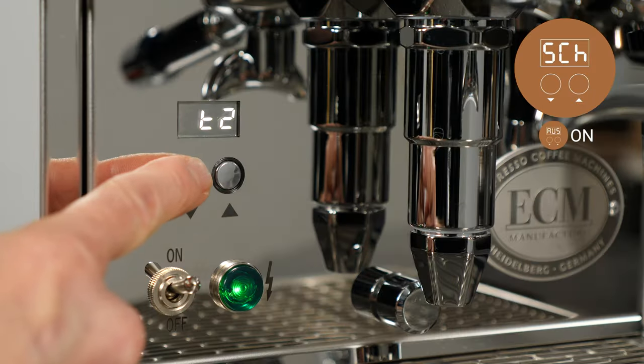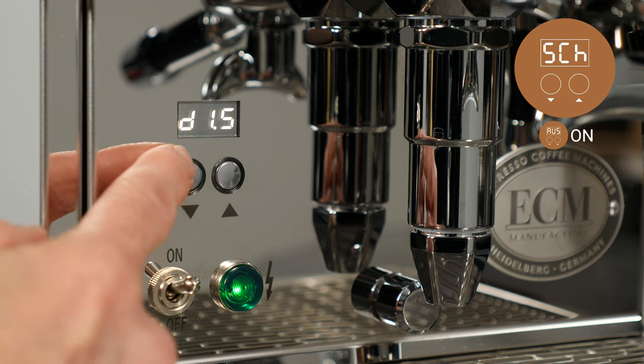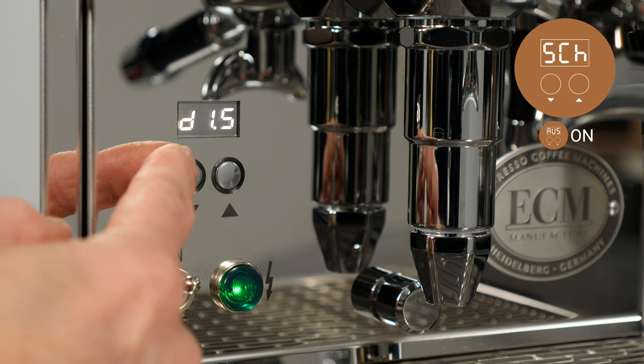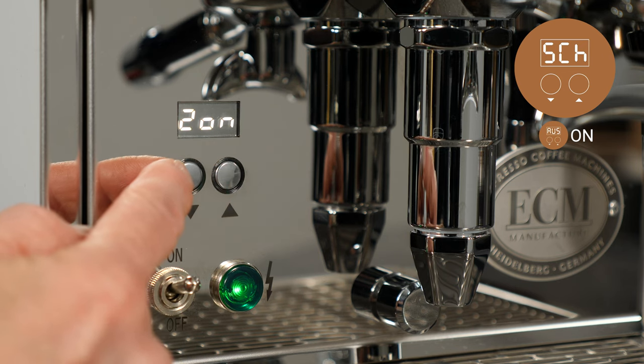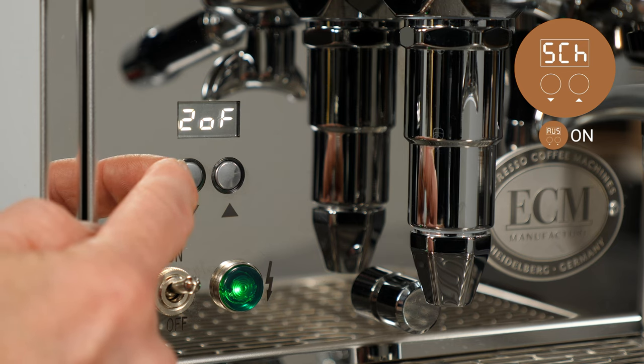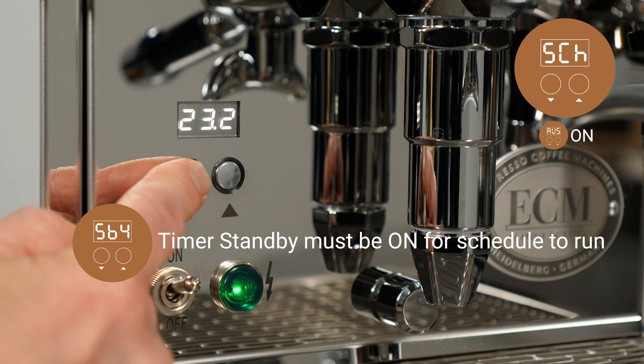Advanced user settings must be turned on to adjust this function. To schedule on/off times, navigate to SCH in the display, then press the up button to enter the menu. Then use the down button to select D-1-5 for Monday through Friday times or D-6-7 for Saturday and Sunday. Then use the up button to select and the down button to toggle through on-1, off-1, on-2, and off-2. Then use the up and down buttons to set the time in 24-hour format in 10-minute increments. Please note, timer standby (SBY) must be turned on for the schedule to run.